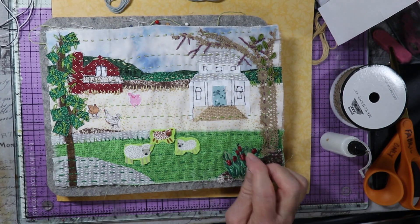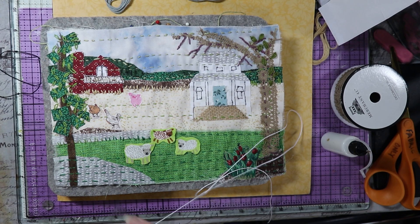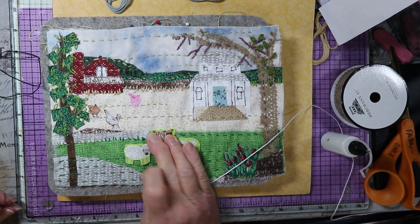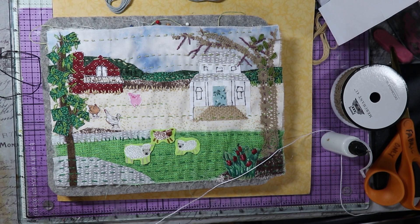For the sheep, I did see some sheep embroidered somewhere that had little French knots for the wool on the sheep, and so I'm going to try to do that and see how that works. These animals are really too small to get too close around them, and it worked out that they were on a green fabric, so that kind of blends in with the green lawn. I could just sew around with maybe just one strand of regular thread all the way around, like an appliqué type of thing — that's one option. But I'm going to try just tacking them down with some French knots on the body and some black thread for the legs.